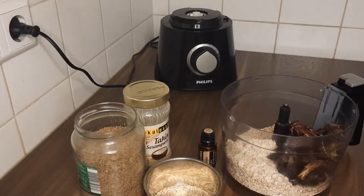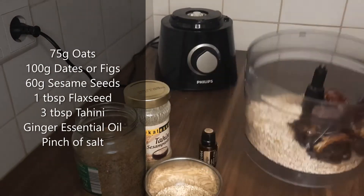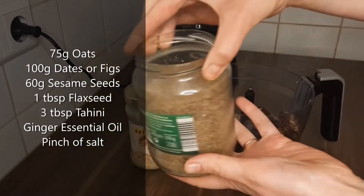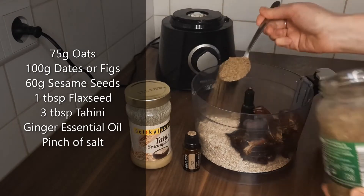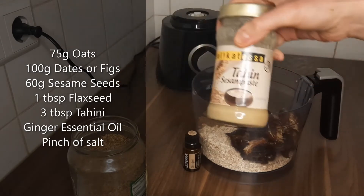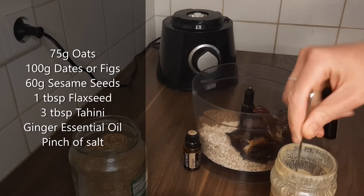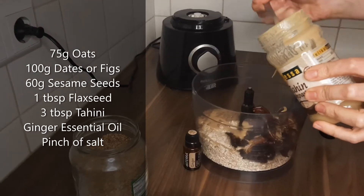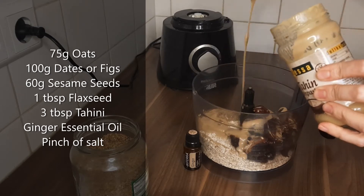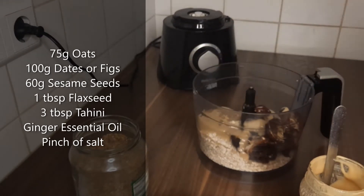Now I'm going to make some sesame bites. Again starting with some oats, and here I've used dates, but actually figs go really well with this recipe too. Some sesame seeds, flaxseed which is ground, three tablespoons of tahini or sesame paste, and here I'm using a little bit of ginger essential oil to give a lovely kick, and a pinch of salt.